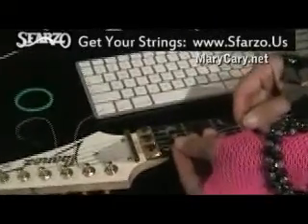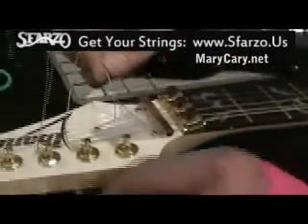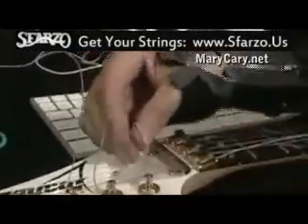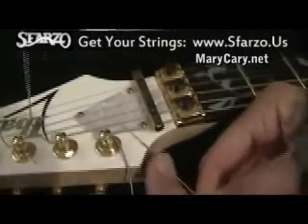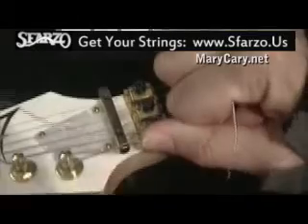Now we're going up here — it's just going to go right underneath. And I like to use the lock stitch method. What it is, you want your string hole to be at an angle like that. In it goes. Pull it nice and tight. Then you go up and around, pull that tight again, and the end of the string goes right through there. Hold that down and get this really pulled tight, then pull back around again. That locks it. Now we're tightening it up.